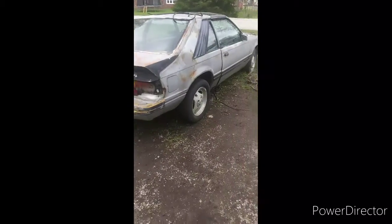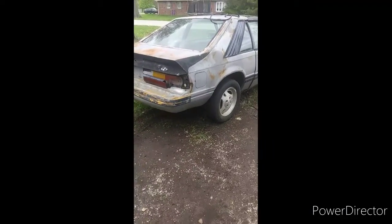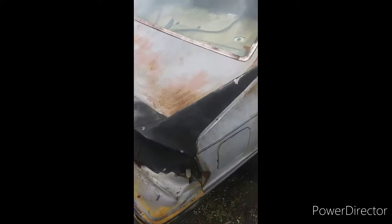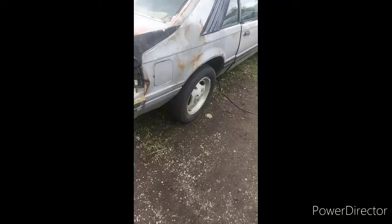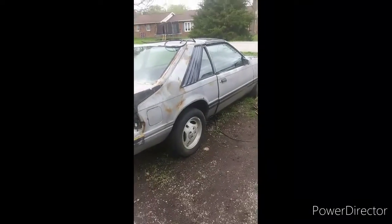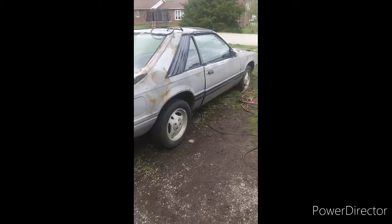I paid $300 for this car as it sits. Let me know what you guys think — I'm thinking about just scuffing it and clearing it, but I'm not sure. That is the Rustang 5.0 — like and subscribe.